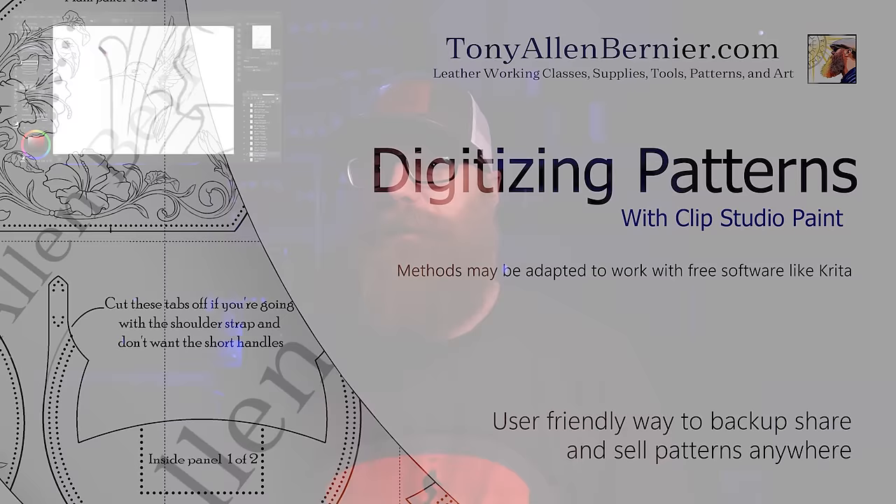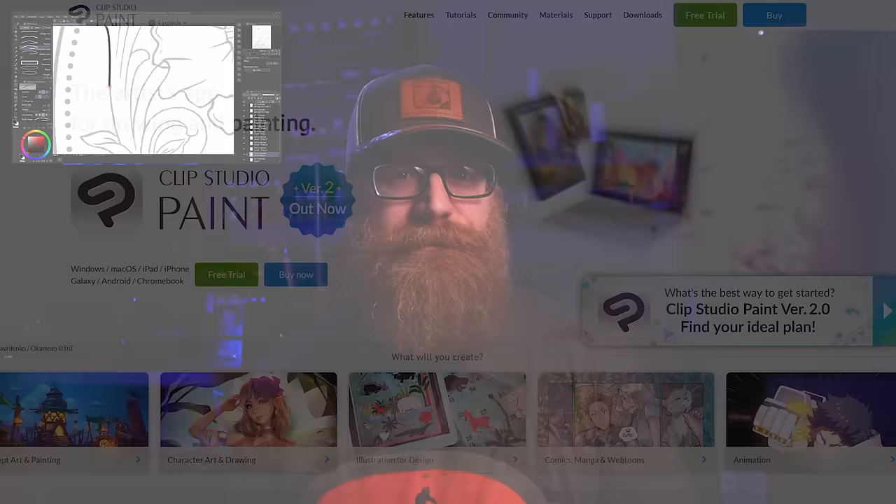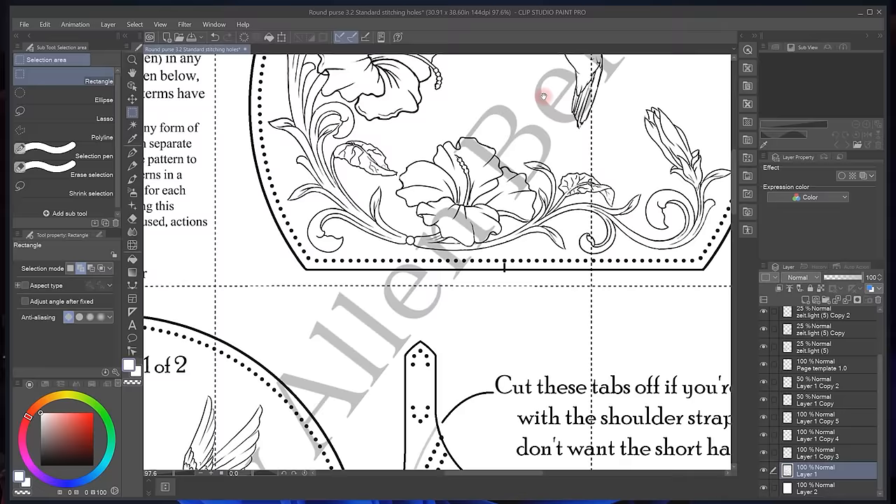Hi, I'm Tony Allen Bernier and in this video I'm going to show you how to digitize your patterns. While some programs can be a little bit more technical, we're going to be using a nice user-friendly drawing program.